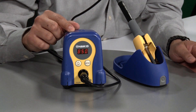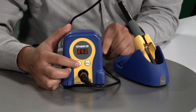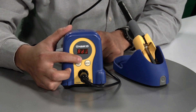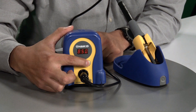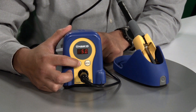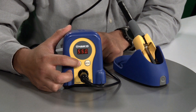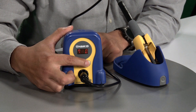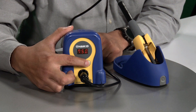Let's say the tip thermometer read 750 degrees. So it's reading 750 degrees and our station is displaying 850 degrees. What you want to do is hold and press up to enter adjustment mode. Press enter and punch in what the tip thermometer read, which was 750 — lock in the 7, lock in the 5, and lock it in.